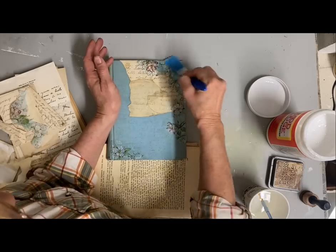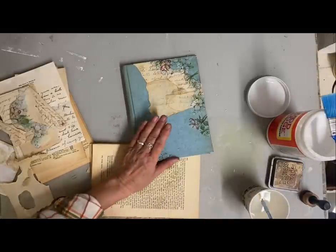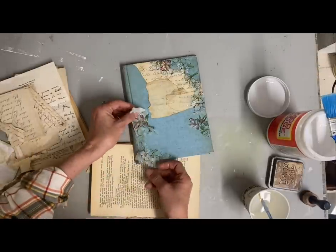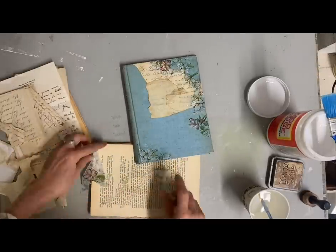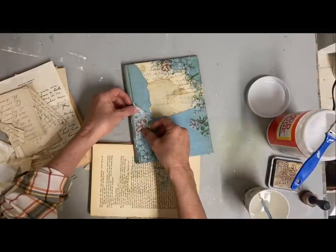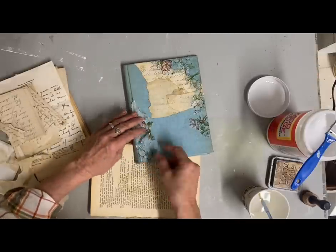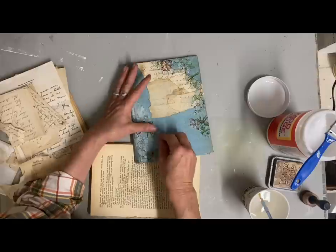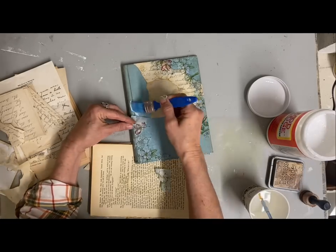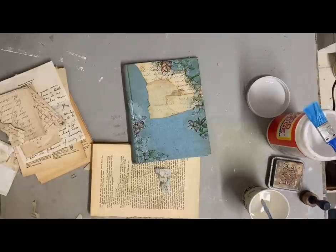When I'm happy with the look, I'll stop. I don't generally have a certain plan — I just start adding until I feel like I've added enough. This doesn't have to be limited to Mother's Day. This could be a friend gift. We do Secret Sister at my church, and I think this would be a really good Secret Sister gift. So many times we end up with lots of cards and don't know which ones to hold on to.